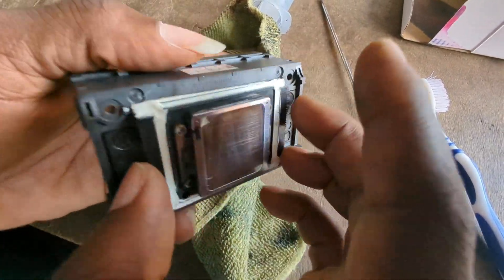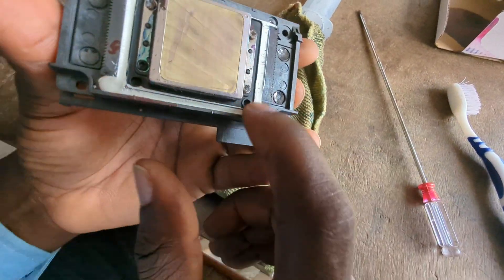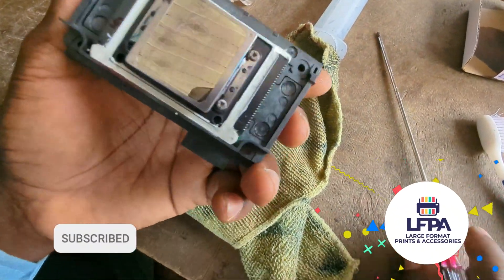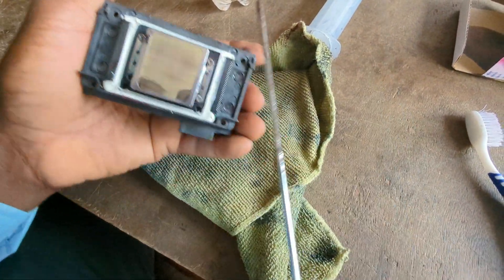The mechanical side is attached through this case via these four bolts, and then it is fastened in place via these white things here. To disassemble the printer head, there's really nothing you can do on this side — all of what you can do is on the other side.